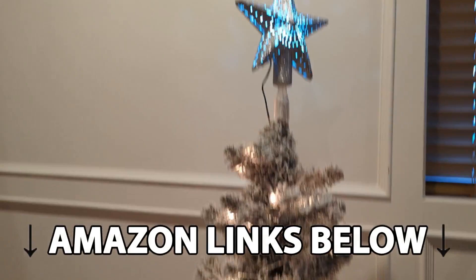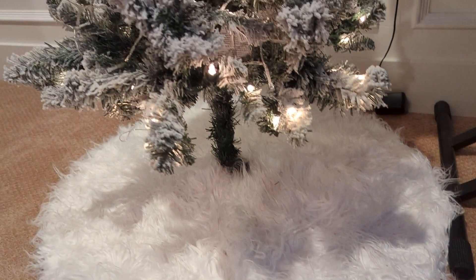This tree skirt comes in 7 different styles, and I got the plush tree skirt style in white. I liked this version because I have a Christmas tree that has fake white snow on it, and it's the perfect size of 30 inches for the small tree I have set up, which is about 3 feet in height.